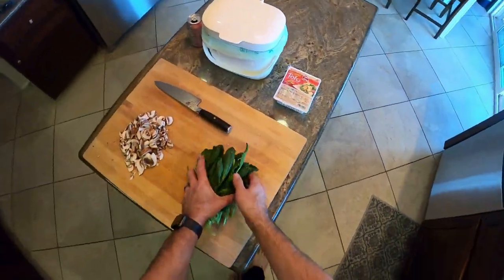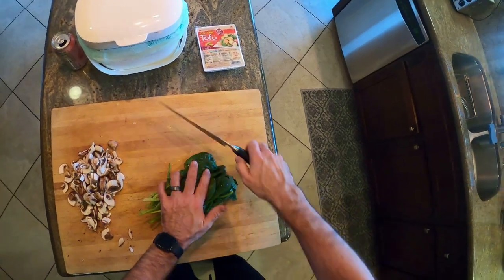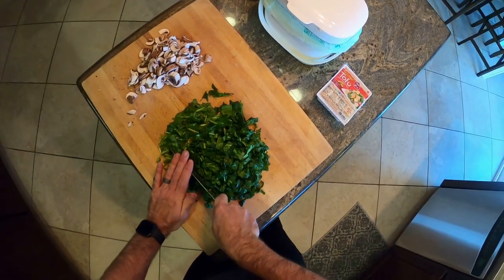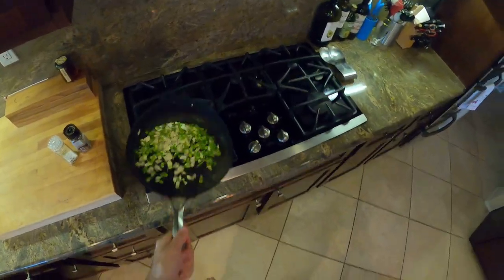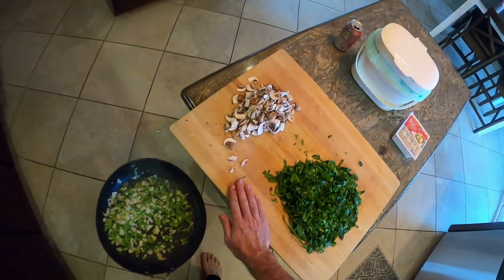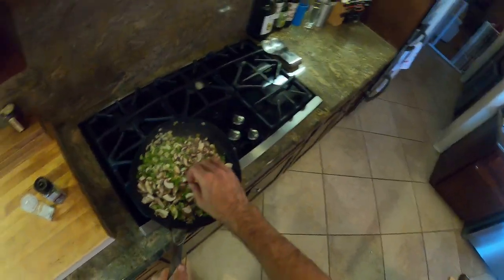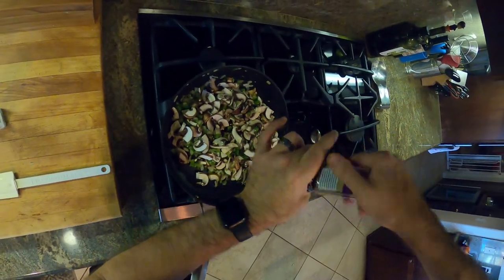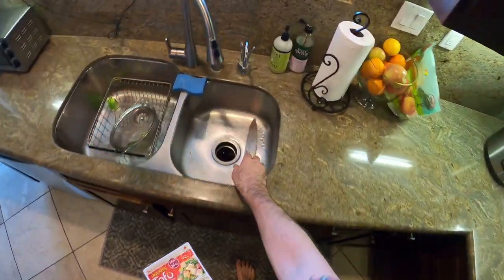Our spinach is washed — this is a whole head of spinach. If you've cooked with spinach you know how much it wilts down, but it's a super easy way to get a ton of greens. Spinach has a lot of water in it, so you'll want to cook it for a while. The issue I ran into early on with tofu scrambles is that between the greens and the tofu, there's a lot of water — it can get watery if you don't cook it long enough. Once you get everything going, just let it sit on low and it'll cook the water out.